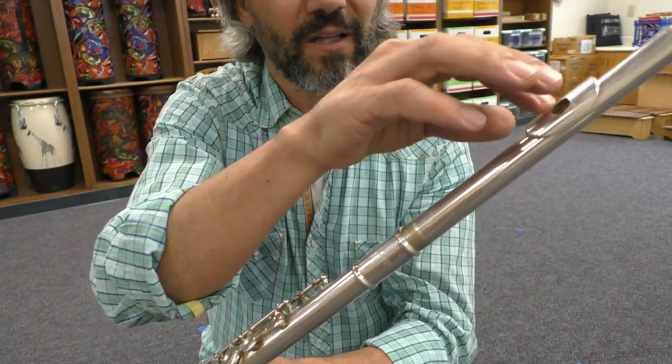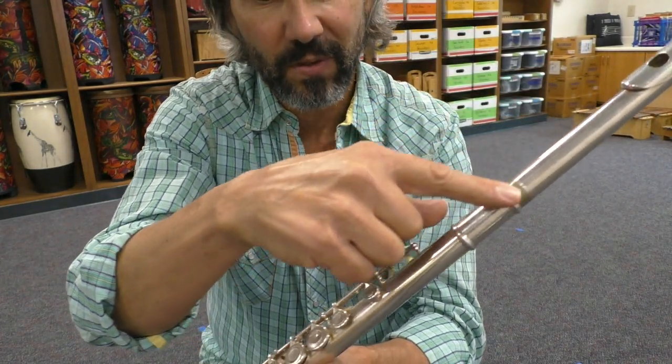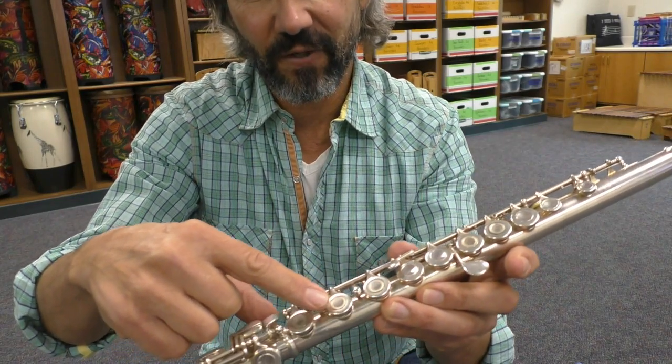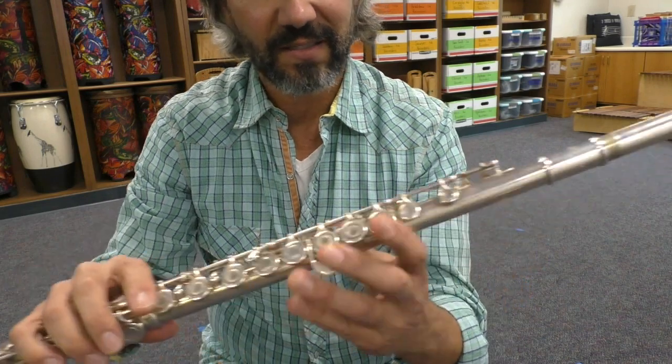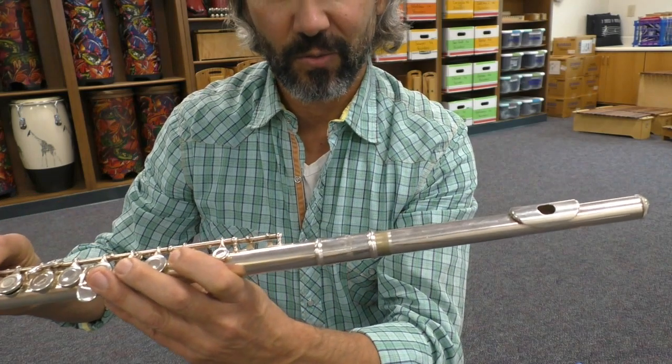The keys are going to line up with your embouchure hole. Your embouchure hole is lined up with the keys, and then on the foot your rod is lined up with the keys. That is how you assemble your flute.